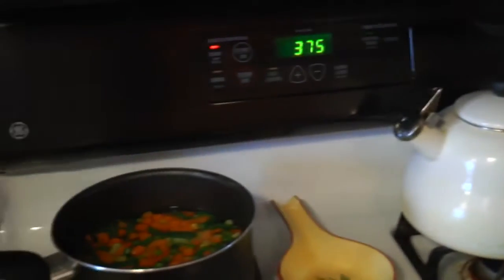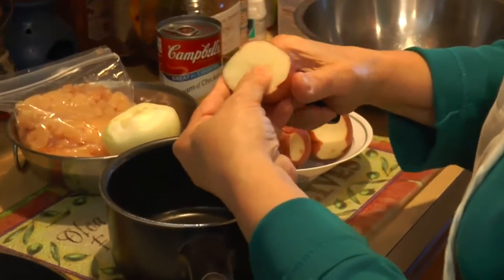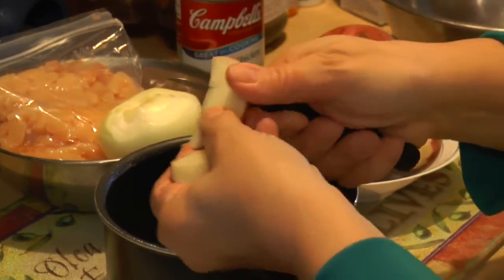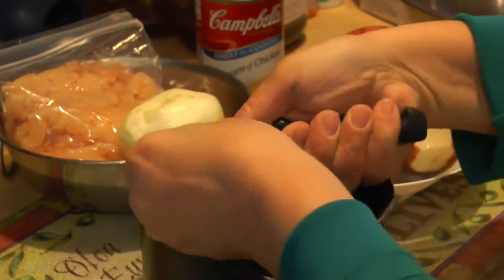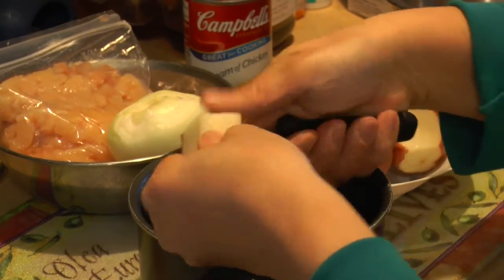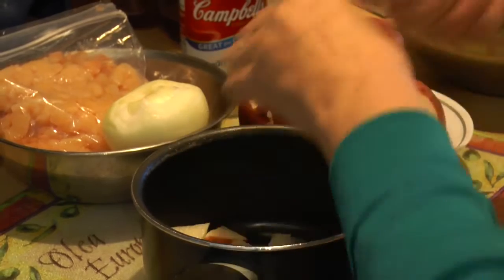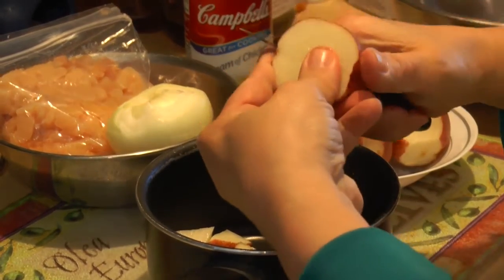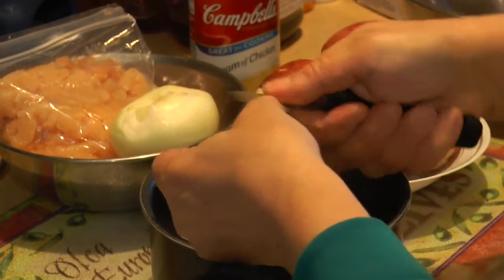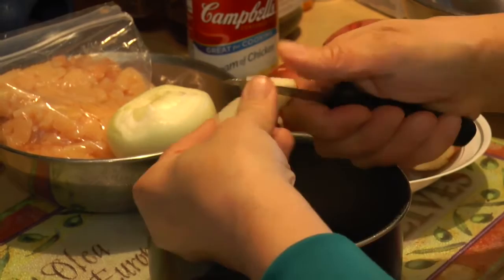I've got my vegetables boiling. I'm cutting my potatoes — these are red potatoes — and for this winter time I'm leaving the skin on because the skin is pretty tender. I'm cutting them into little chunks and I'm going to parboil these as well. This cuts down on the cooking time in the oven.